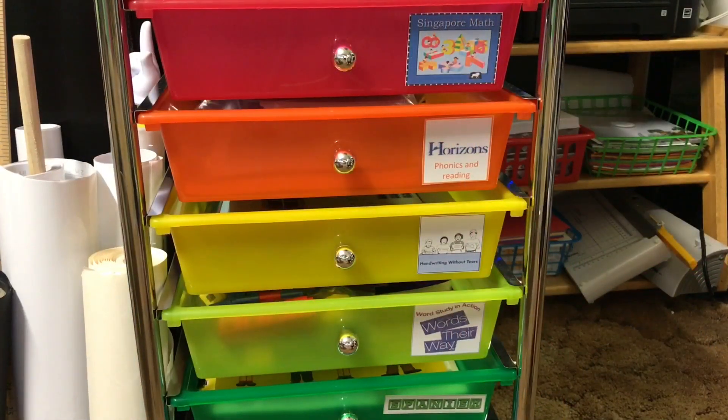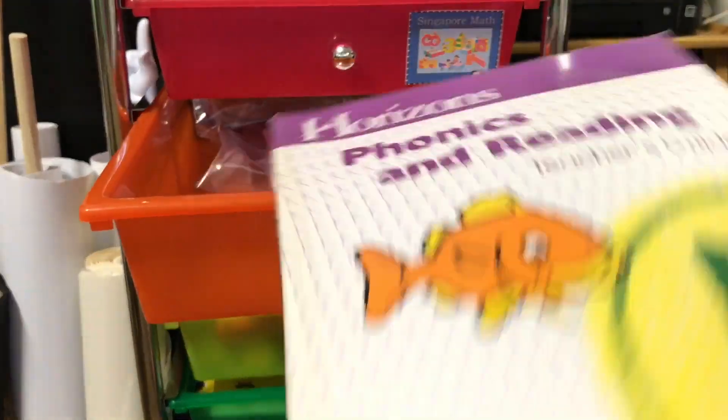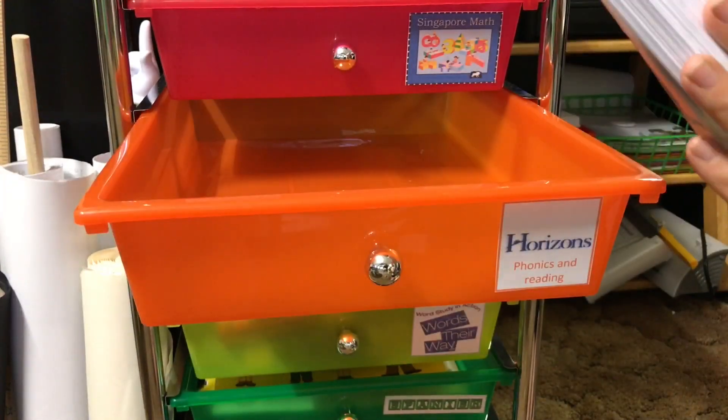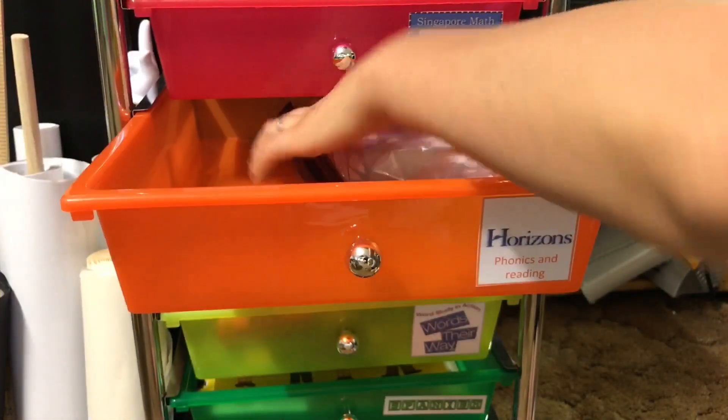In my next drawer is my Horizons Phonics and Reading. All I really have in here is my Horizons Phonics and Reading Teaching Guide along with a few phonics cards. I just have them in here and as I need them I'll pull them out and use them.